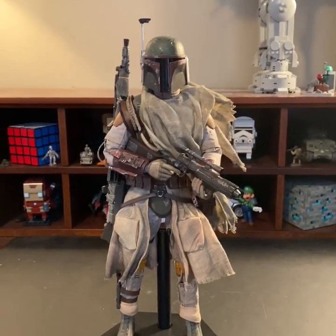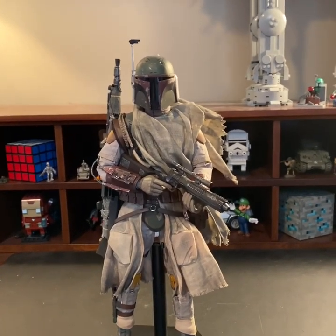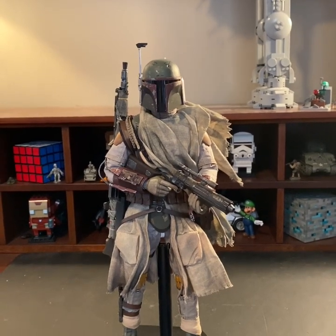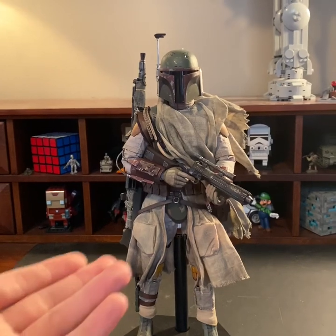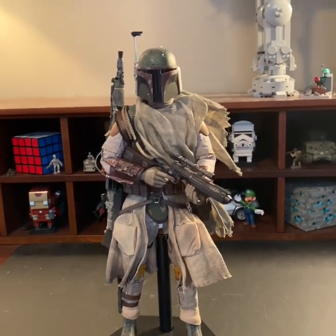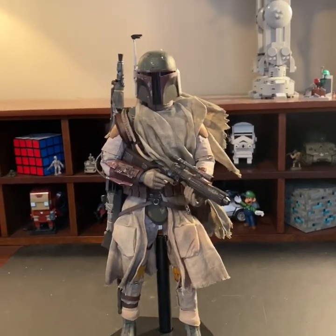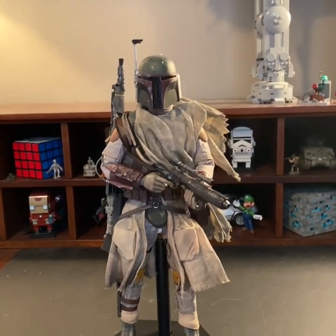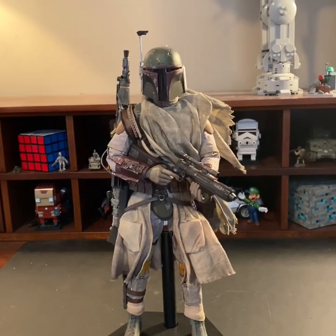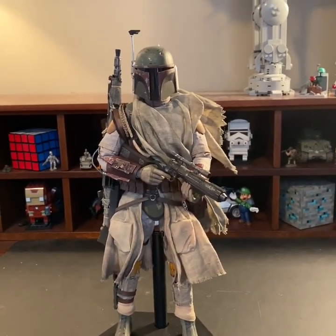Overall, I definitely would recommend this figure — just be careful with him. You can get him on sideshow.com for $250. Right now at this time he's on pre-order again, so if you're interested in buying him, he won't be coming out until around September to November of this year. I was lucky enough to have pre-ordered him the first time he came out. He is a great figure. If you're really into collecting Boba Fett or Mandalorian characters — even though Boba Fett isn't necessarily a real Mandalorian — I would definitely recommend picking this guy up because he's very detailed. That's all guys — hope you enjoyed this video and I'll see you in the next one. Goodbye.